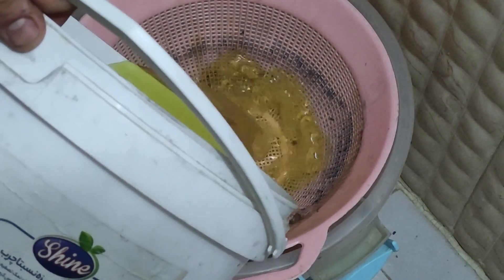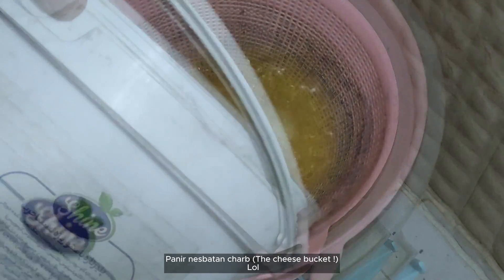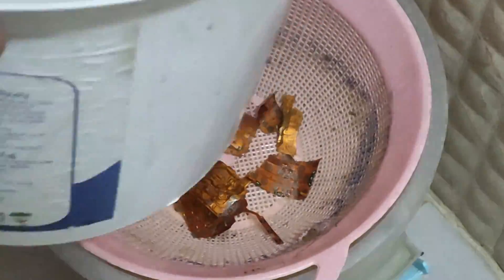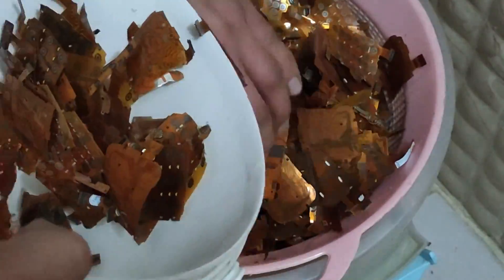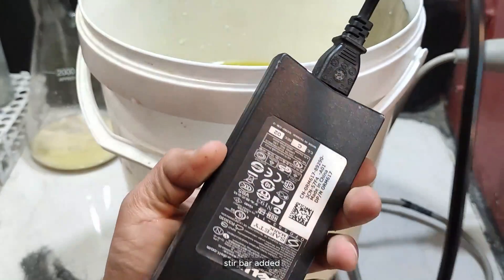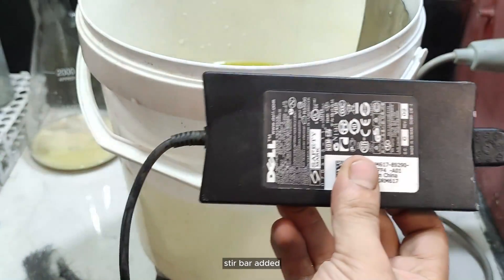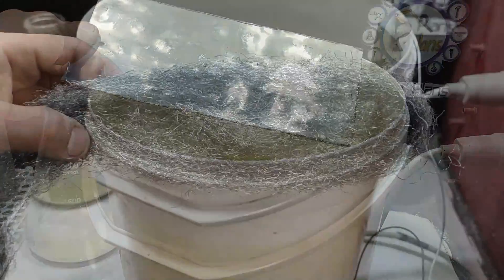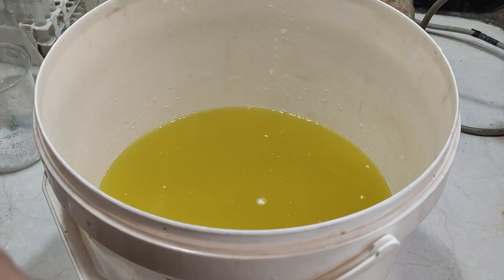I poured off the solution and thoroughly washed it to ensure all dissolved gold was removed. To recover gold from the solution, I'm planning to employ an old laptop charger for electrolysis. I opted for stainless steel as the anode and steel wool as the cathode, and positioned the bucket on my hot plate to facilitate stirring of the solution.